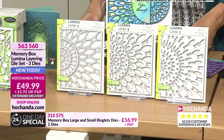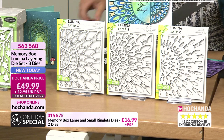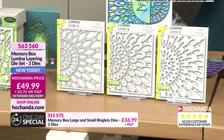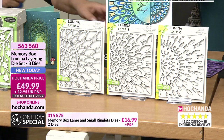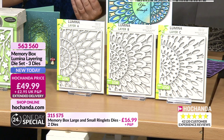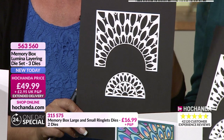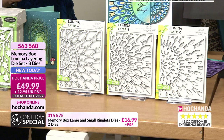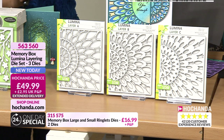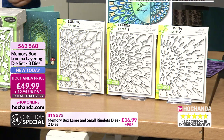Is this the first one, darling? Right, so you've got one, two and three. Shall we hold them up? A, B, C. So this is Lumina A. You can see where we're going with this. Then you layer up with Lumina B. And then we layer up with Lumina C. And this is the effect. How stunning - how beautiful!